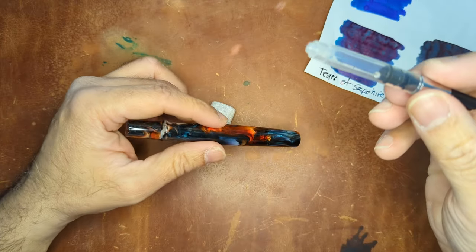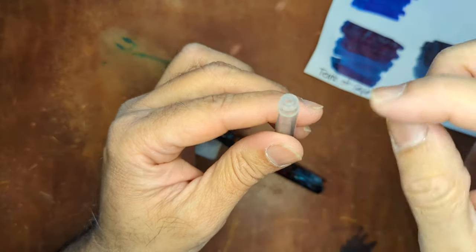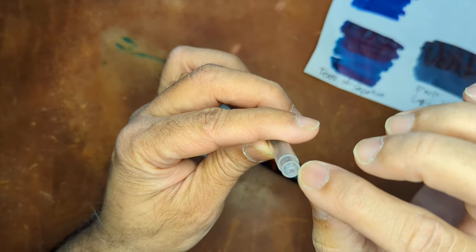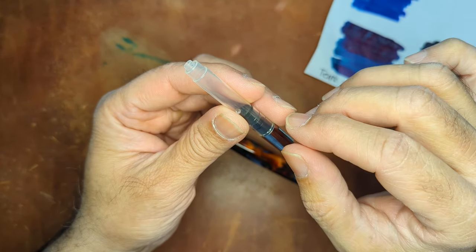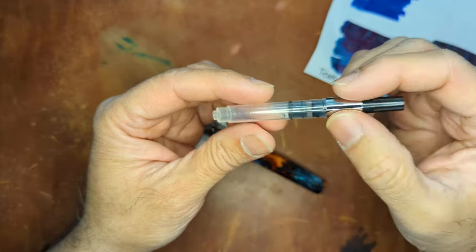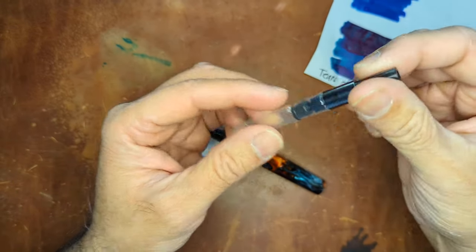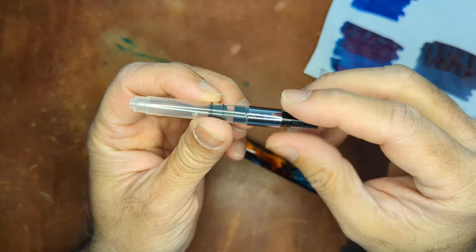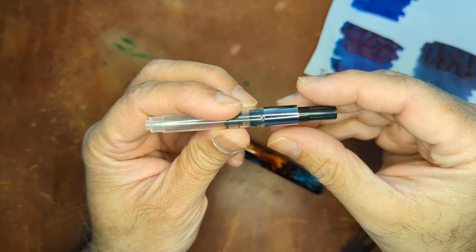Once you pop it out, you can then use a syringe to fill it up if you want to, or a pipette if it's small enough to fill the opening. I've also seen people just dip it in and do the whole up-and-down motion to fill it that way. So there are a variety of ways you could obviously fill this converter.